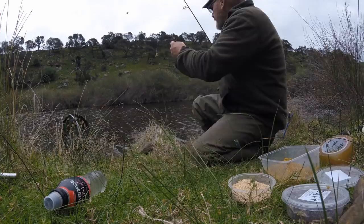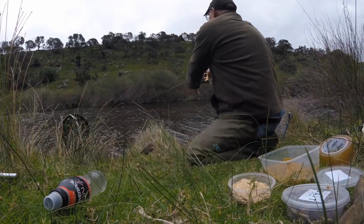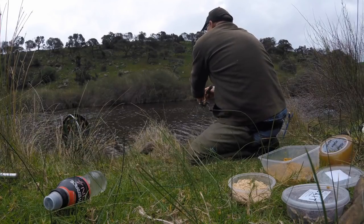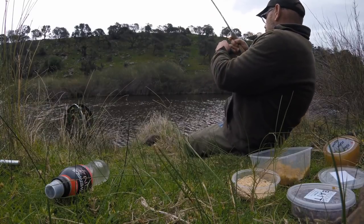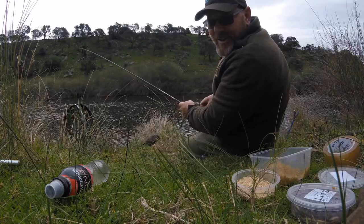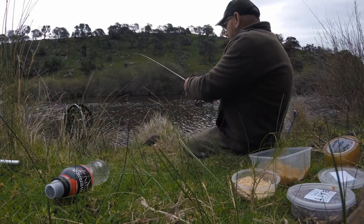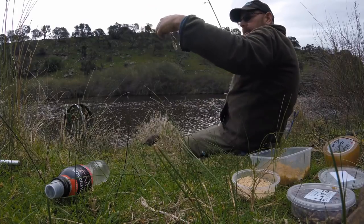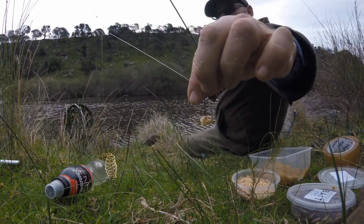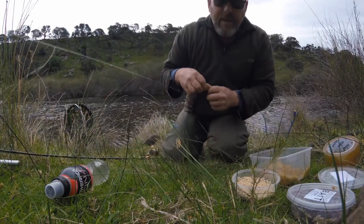Cast out there again. We lost him. That was a nice little hit wasn't it? The bottom maggots I reckon. That felt alright too.